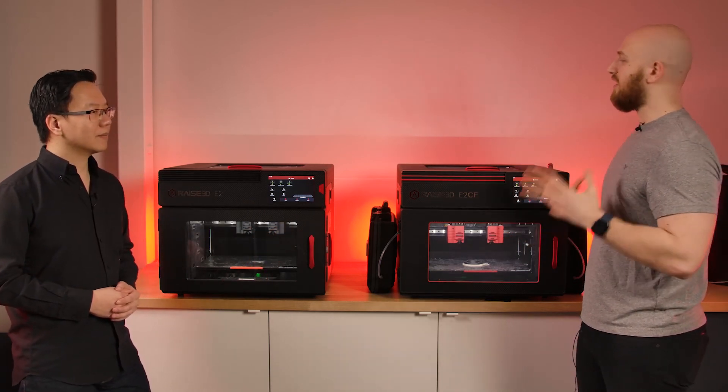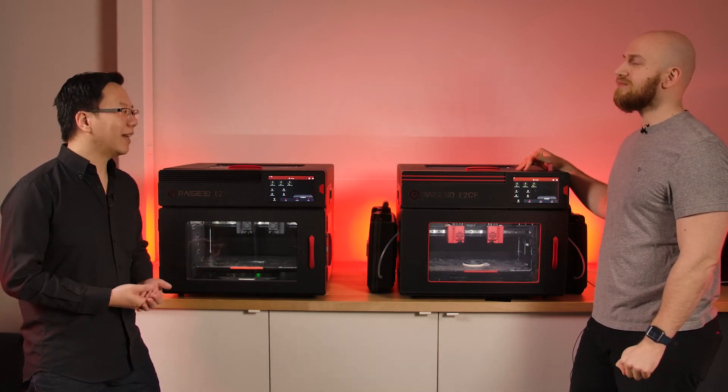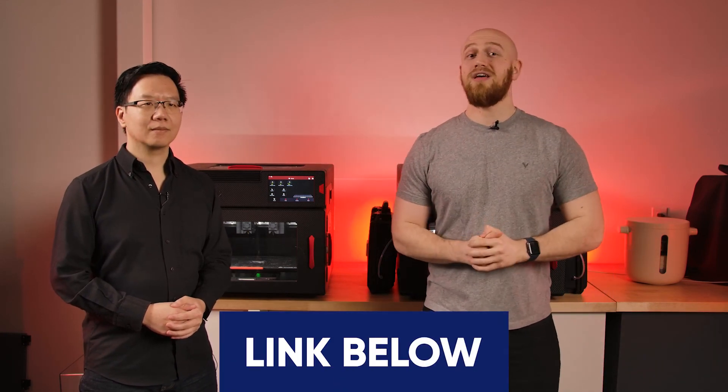Can the E2CF be your only printer? Most definitely — if everything or most of what you're printing is carbon fiber nylon and you need strength all the time, you can go with just the E2CF. But if you're also printing PLA or need a less expensive prototype just for fit testing, you might want an E2 as well since PLA costs a lot less than carbon fiber nylon. If you want to check out the unboxing of the E2CF all the way to the first print, check out the link in the description. To book an appointment or ask questions, visit shop3d.ca or give us a call. Thanks for watching — go to shop3d.ca to order your E2 or E2CF. I'm Felix, I'm Jackie — until next time, bye bye.